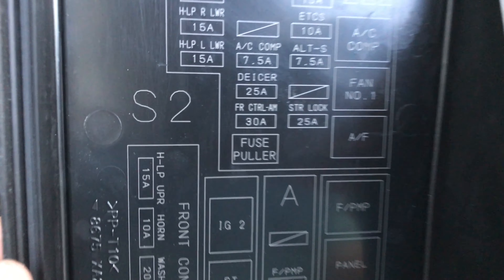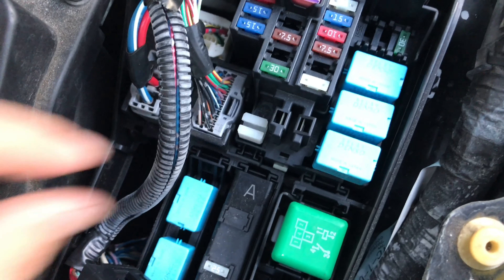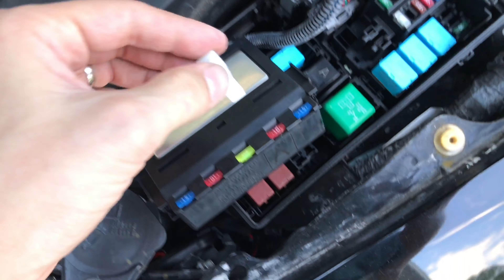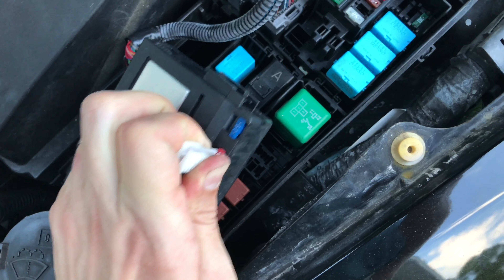When I was looking for the fuse I noticed this little fuse puller box on the diagram, and sure enough there's a fuse puller tool conveniently included right there inside the fuse box. So let's go ahead and pull out the horn fuse and check if it has indeed been blown.